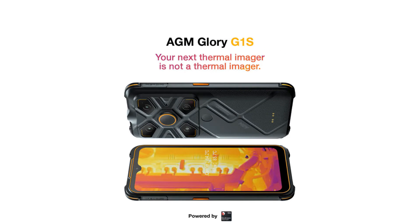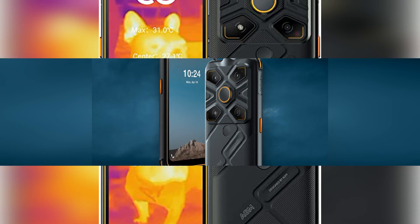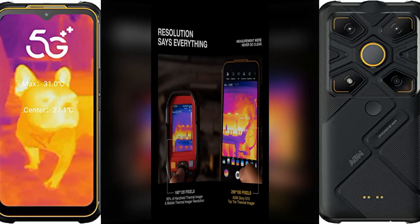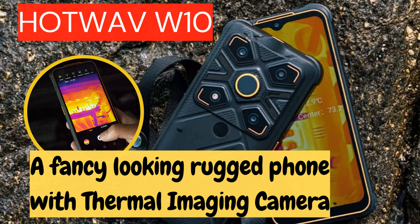As a flagship rugged phone, it is certainly very durable. The IP68 and IP69K certifications are definitely there. It can stay underwater for more than 30 minutes at 1.5 meters without getting water damage, and survive a drop from 1.5 meters without getting hurt. I never worry that a rugged phone will be broken by me.